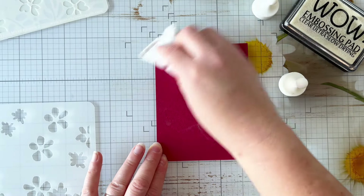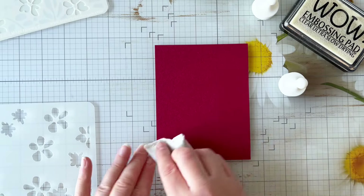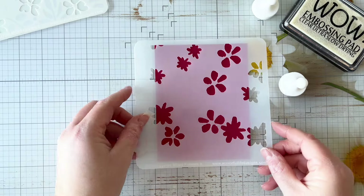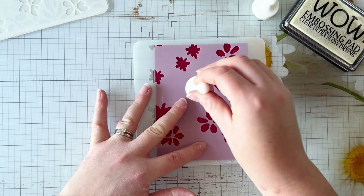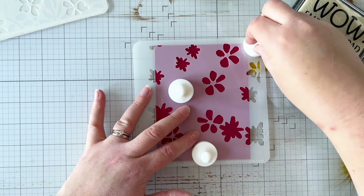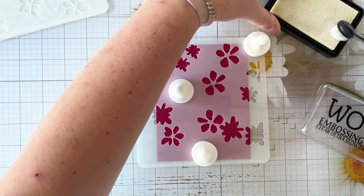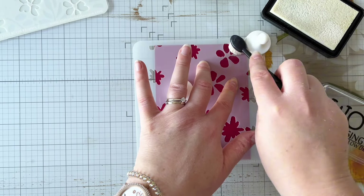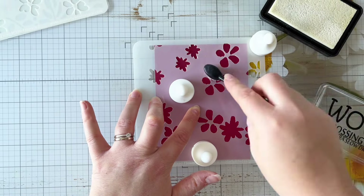I'm just going to run my anti-static powder bag over the card because I've been touching it with my fingers and I want to make sure there are no grease marks on the cardstock. Then I'm going to line up the first stencil. I've got my WOW Embossing Ink Pad and a small blending brush from Funky Fossil Designs, and I'm just going to add some embossing ink through the stencil.